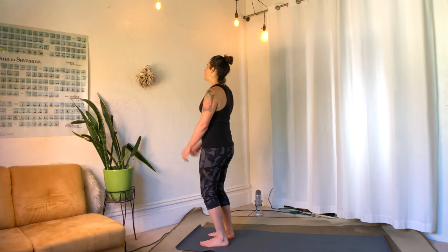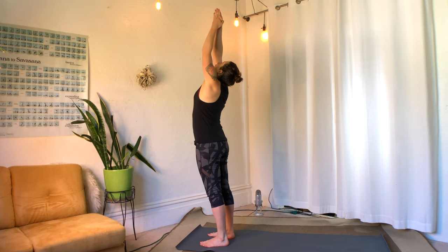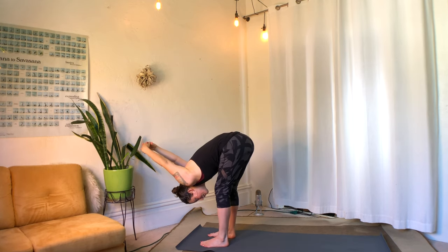On your next inhale, press down through the legs and reach the arms up to the sky. Exhale, fold — interlace the hands behind your back and send the knuckles up and over.